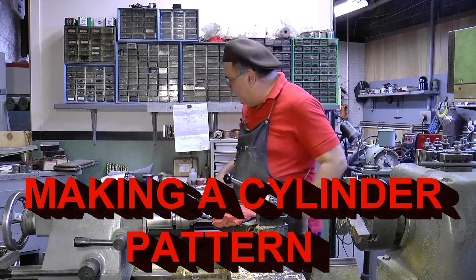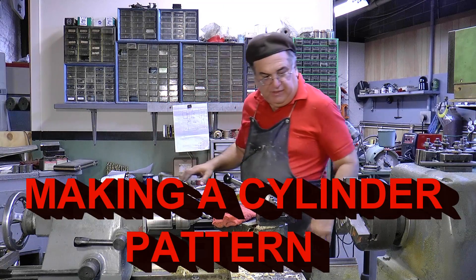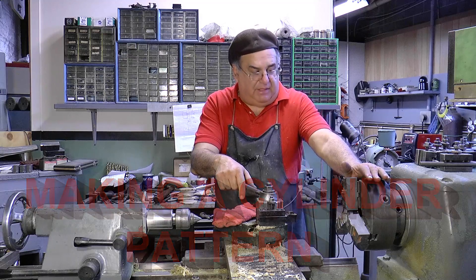All right, I've been working for the last few minutes and got these all done. Now I've got the three-jaw chuck one. I want to tell you something about this chuck now.